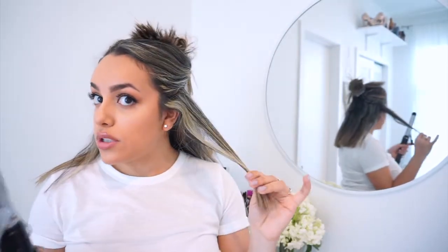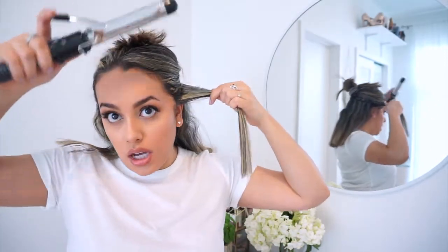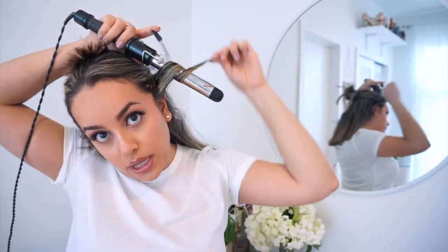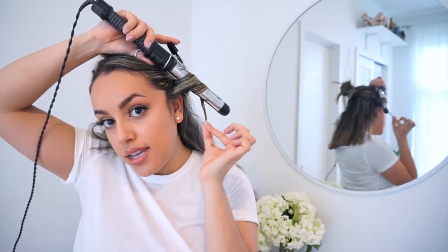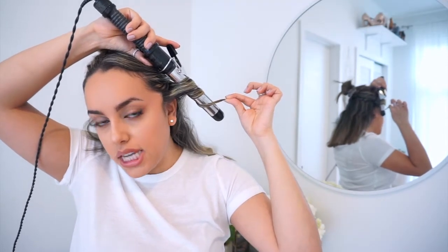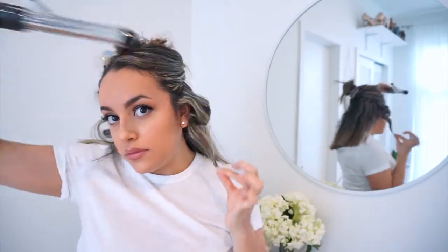Same as before, I'm going to part my hair halfway and tie up the top half while I work on the bottom half. I'm going to take a thin strand of hair, take it up towards the top, and just wrap it around the barrel once or twice — wrapping it away from my head and making sure the ends are sticking out. I've wrapped it twice with the ends sticking out, and I'll hold this for about 10 to 15 seconds depending on how thick your hair is.